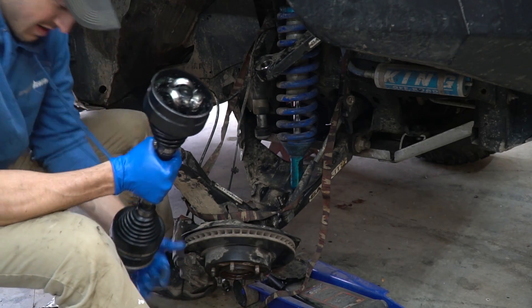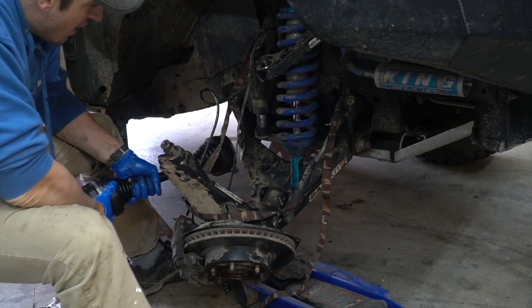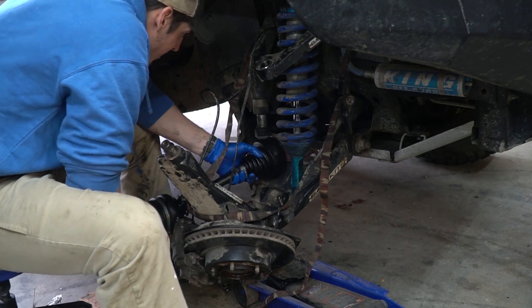Now I've got my rebuilt axle with the big fat boot on there. I should have done this years ago. Now I've got to figure out how to get this thing back in here, and it's not going to want to go in easy.